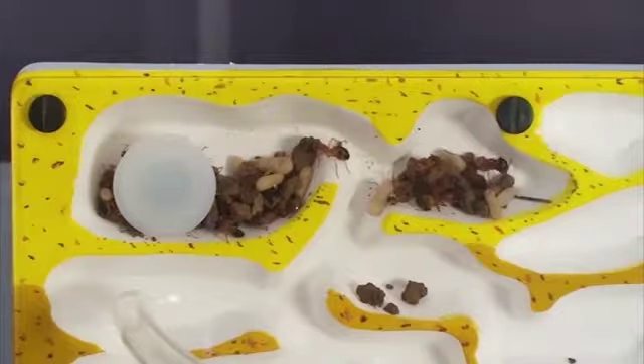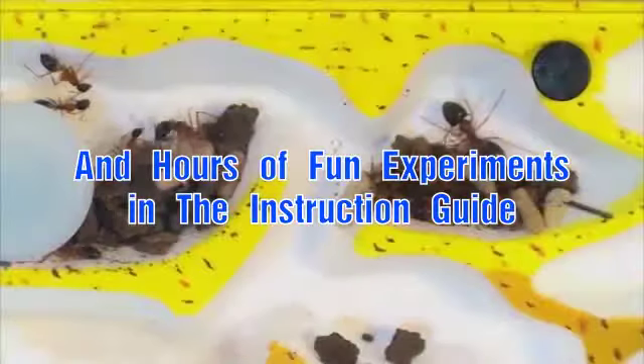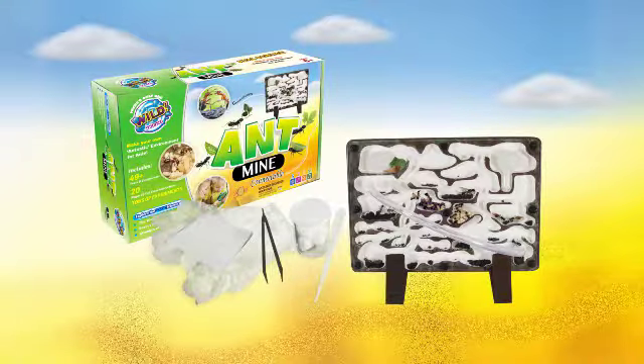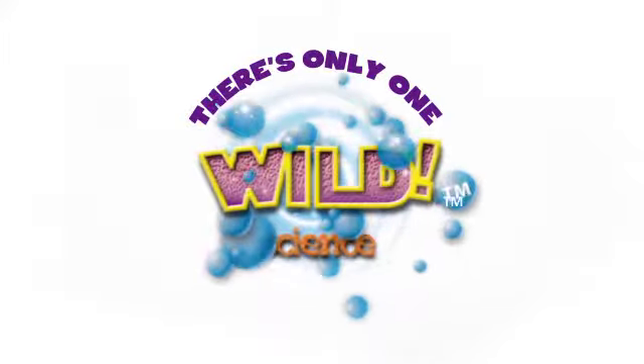And that's just the start of the fun. There are loads of exciting ant experiments in the instruction guide — the Ant Mine Kit. There's only one Wild Science.